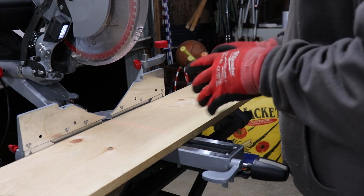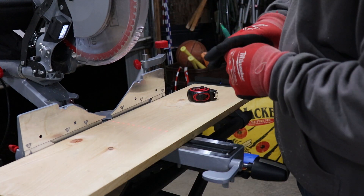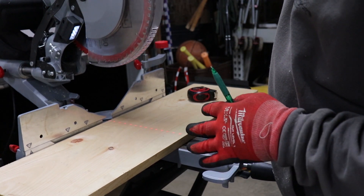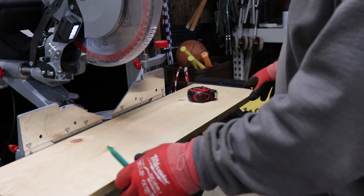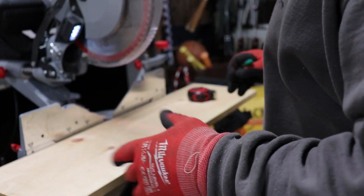We are really getting some rain, so hopefully the sound isn't too bad. One thing I love about the Admiral Miter saw is its laser — it's pretty accurate, and the table has been very square for me. It has worked perfectly.